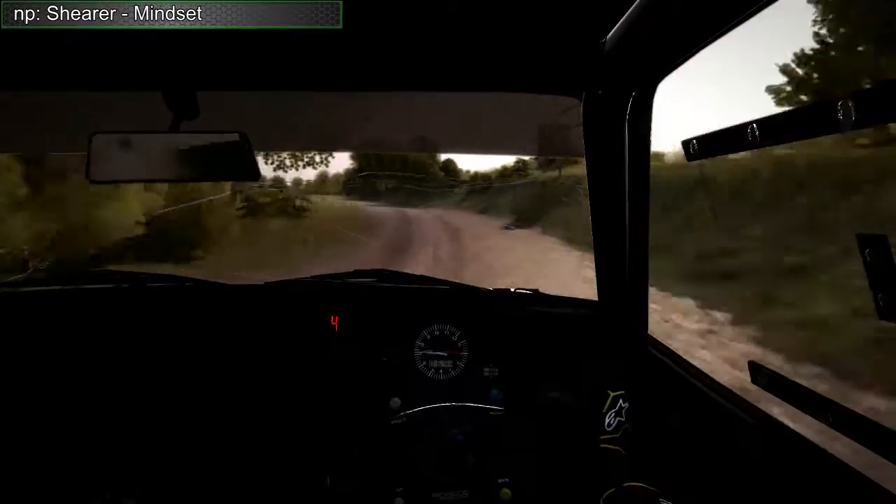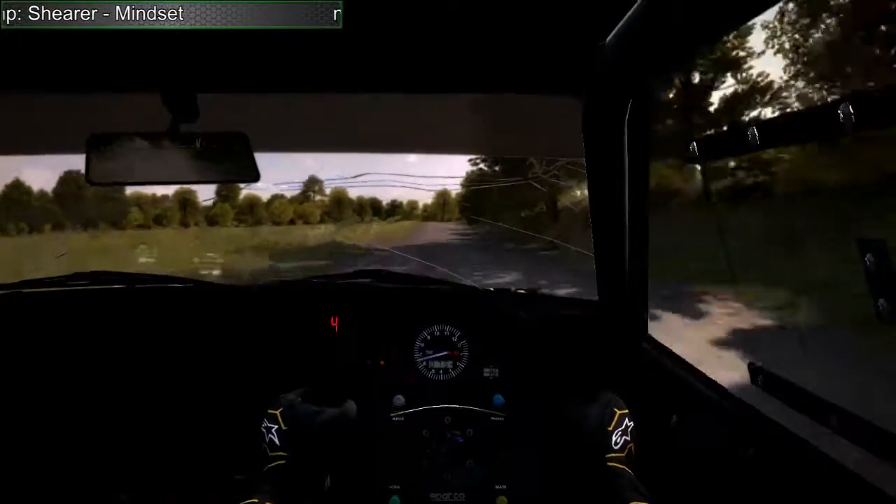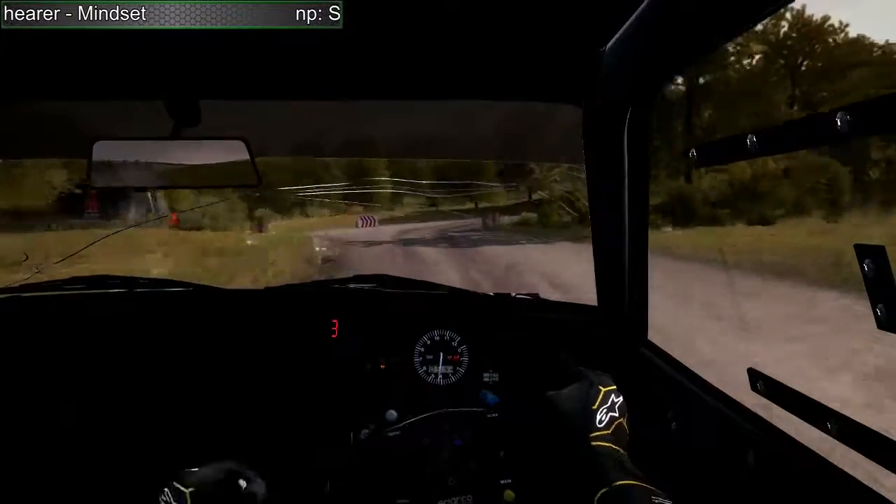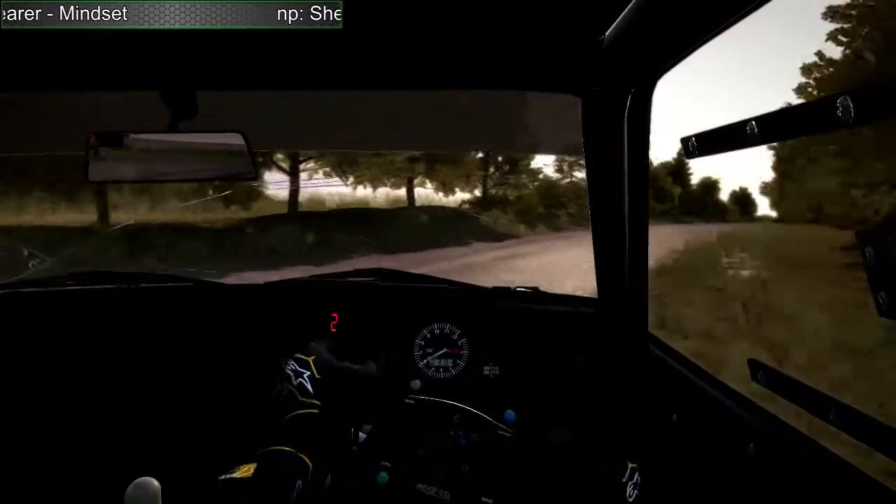Left 6, 150, double portion, left 6, immediate turn, square right, don't cut, 100.